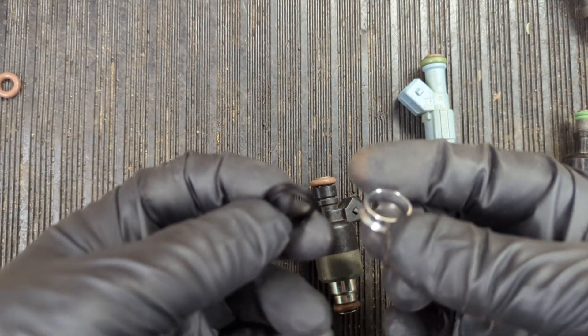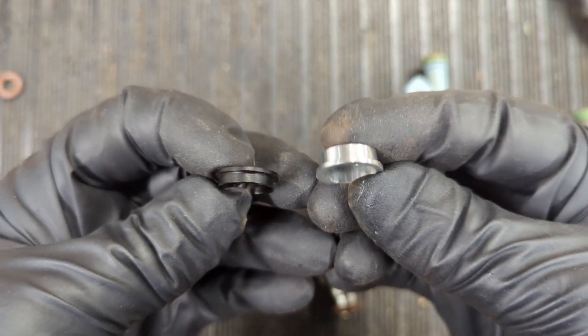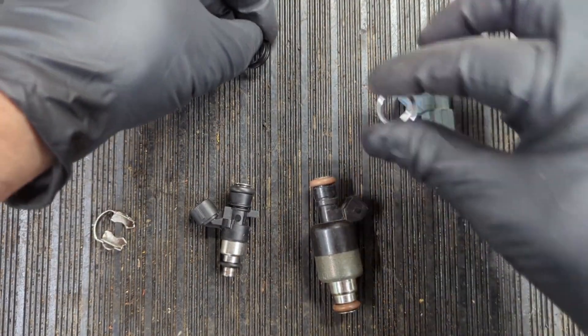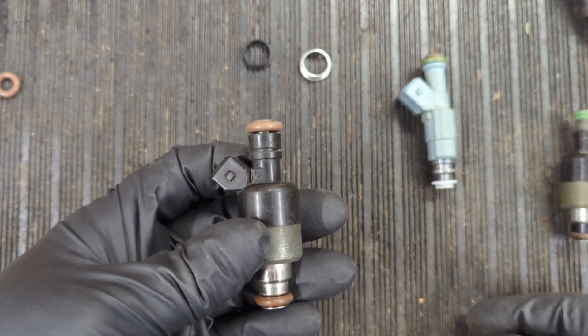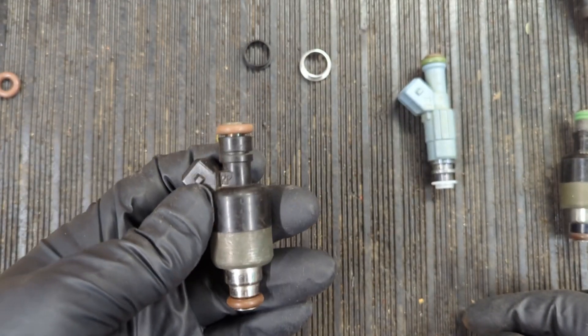This video is to explain what these little adapters are. They are made for replacing injectors — like old GM injectors or some marine applications — that have this style injector, which are complete pieces of garbage.